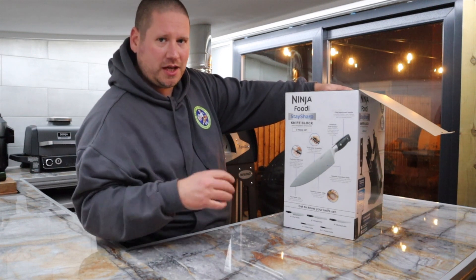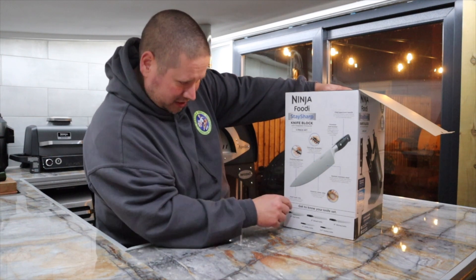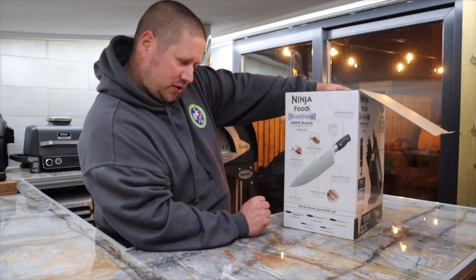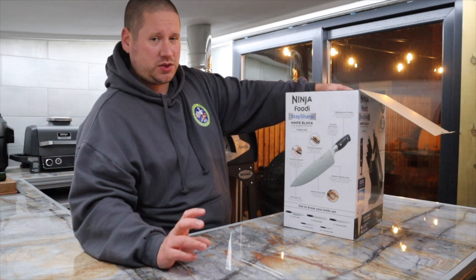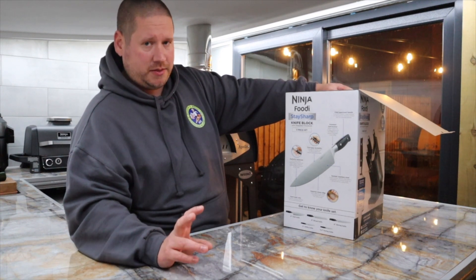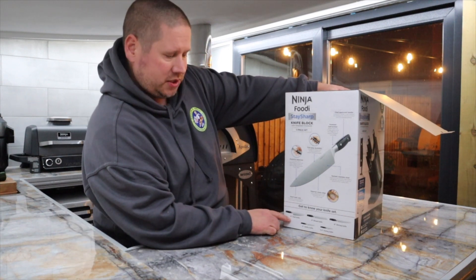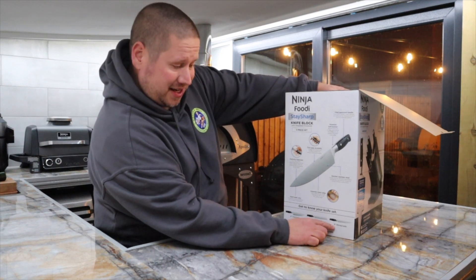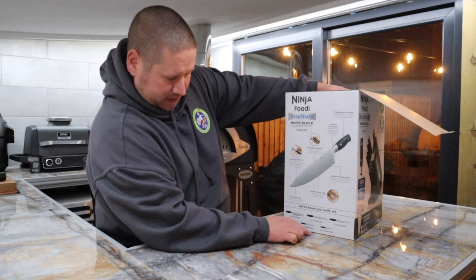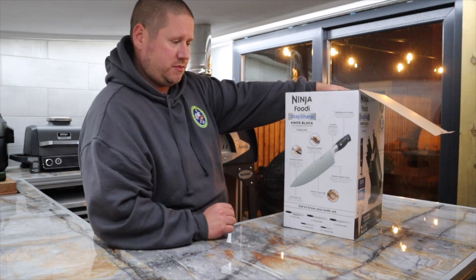A bit gutting being from the UK with Sheffield just up the road — Sheffield steel! But never mind. And obviously it does say hand wash only, as you will find with good sets of knives — they will start to rust, especially if they're carbon steel, in the dishwasher. In this box we get an 8-inch chef's knife, an 8-inch bread knife, an 8-inch slicing knife, a 5-inch utility knife, and a 3.5-inch paring knife.